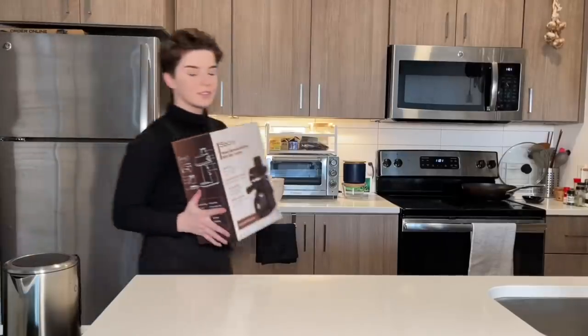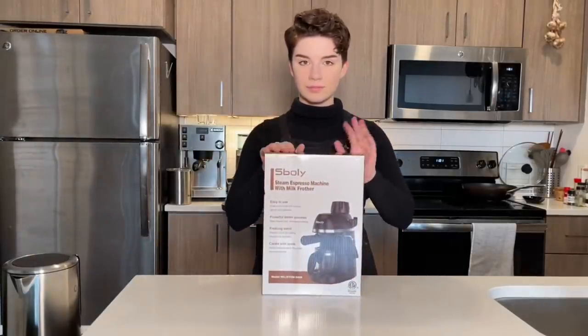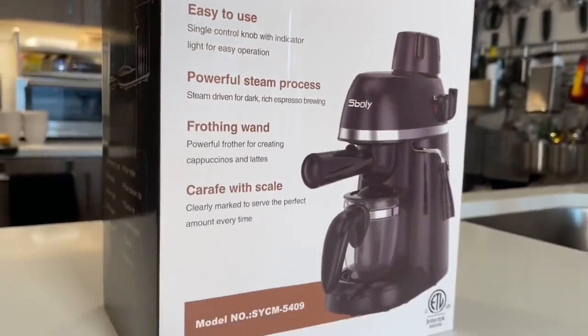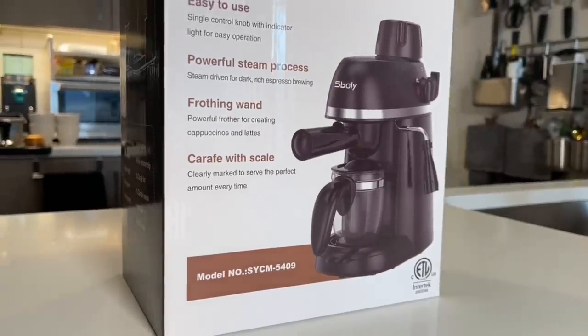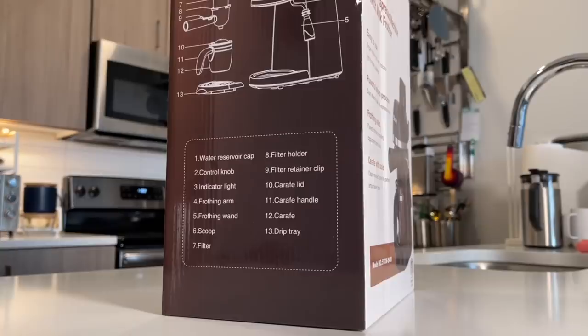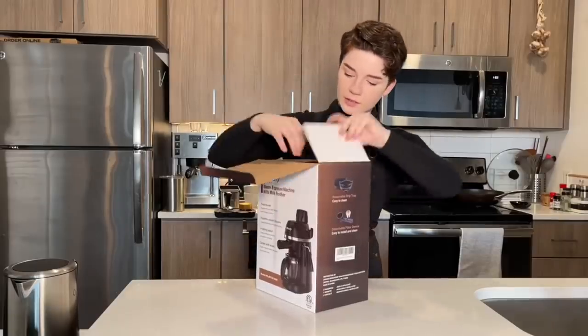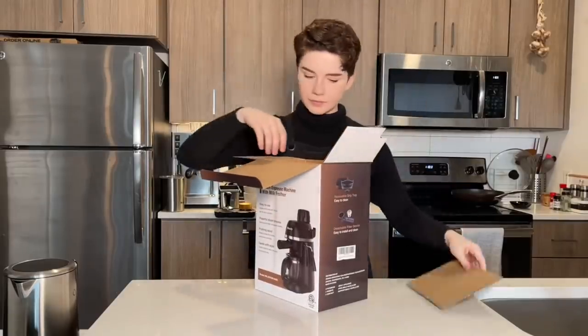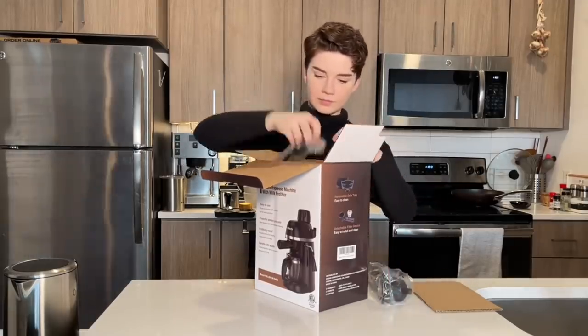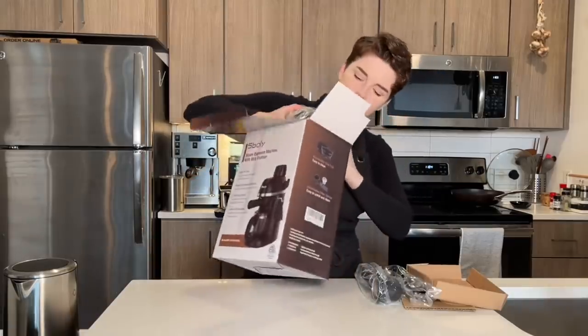So as I just mentioned, this is Amazon's second cheapest espresso machine — or at least what is calling itself an espresso machine in the listing. I picked this up at the time for $49.99, just under $50 USD, and if the listing is still up I'll be linking it in the description below. This is by a company called Spully, and when I looked them up it seems like they do a pretty wide variety of lower-end espresso and coffee-adjacent machines.